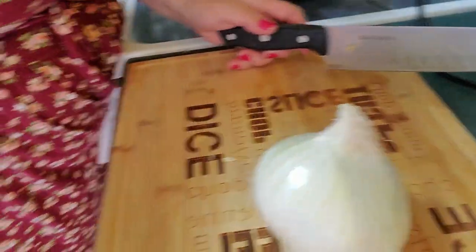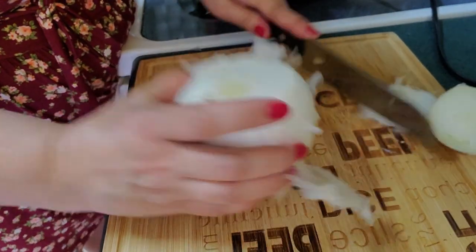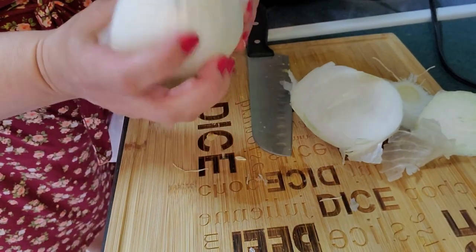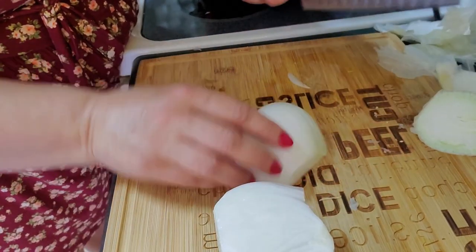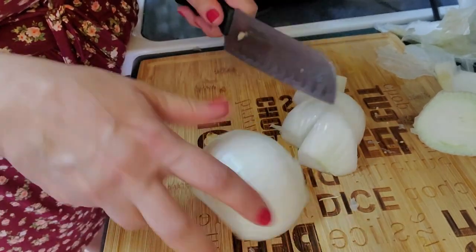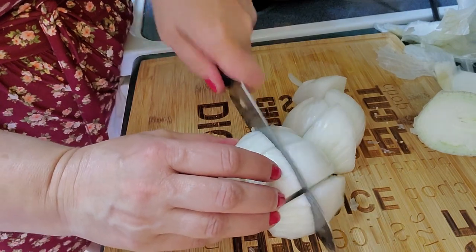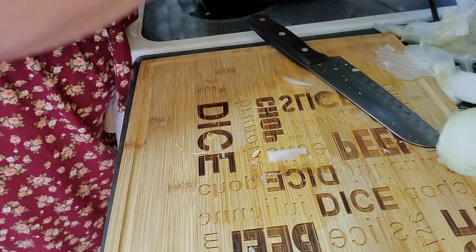I'm also going to put an onion in here to start out. I'm going to go ahead and cut an onion — just cut it like this, go ahead and cut it in half, get the outer shell off. I'm going to throw a few onions in here. I cut them chunky like this because I like big chunks, and it's going to cook down. I'll cut this in half and do big cubes and put it on top of the meat.